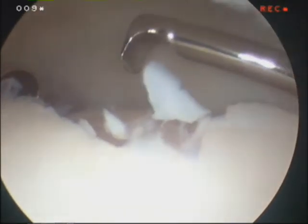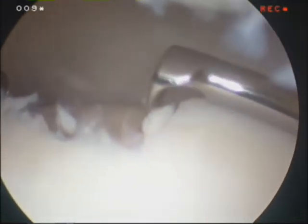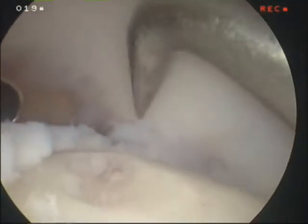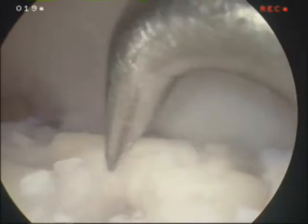We have small instruments that allow us to remove any loose cartilage and appropriately debride the lesion. Now we can bring in a small awl that allows us to punch holes in the subchondral bone. These little holes allow for blood flow and stem cells to come up from the cancellous bone. These little channels can allow scar cartilage and healing cells to come from deeper within the bone and create a confluent fibrocartilage surface or scar cartilage surface.